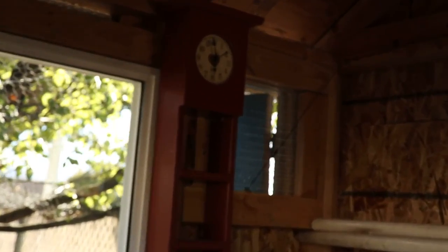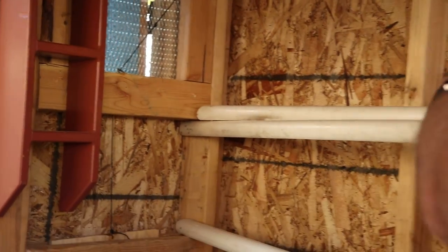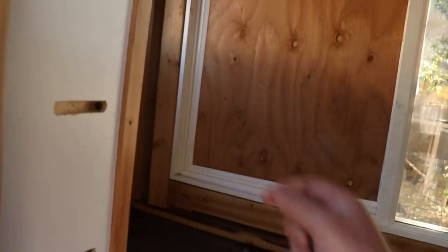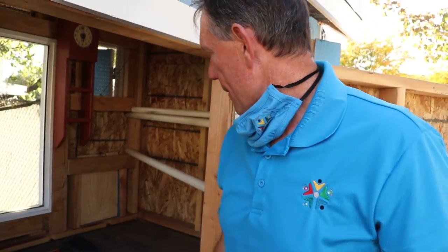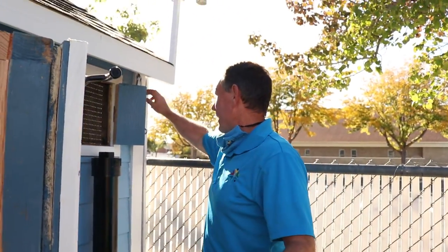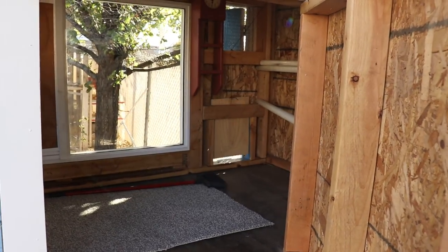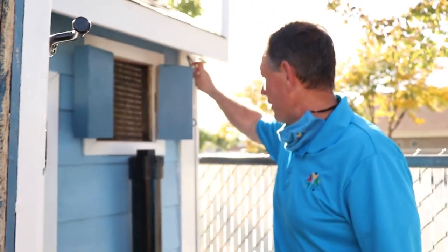They've even got their own little clock in there — after all, chickens need to know the time. There's a great little perch bar they can jump and bounce up into, their roost boxes, and a nice little cabinet where I can put various things I don't want them getting into, like a tool or a spray. One fun feature is I can control the chicken door from the outside. If I want to let them in or out, I can just pull on this little lever. I could put a servo motor on there, but that might be a little overkill.